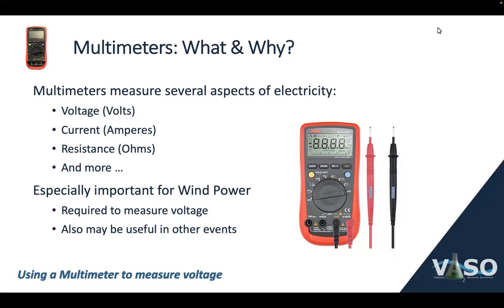Welcome. We're going to talk a little bit about multimeters and their use in Science Olympiad today.